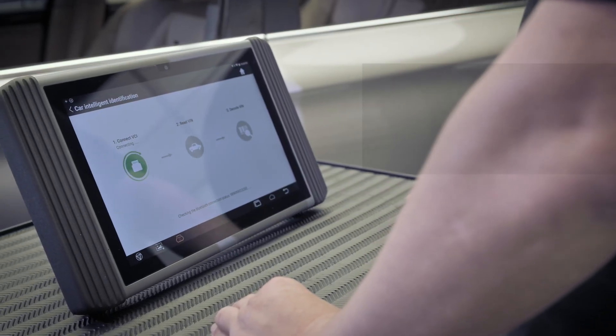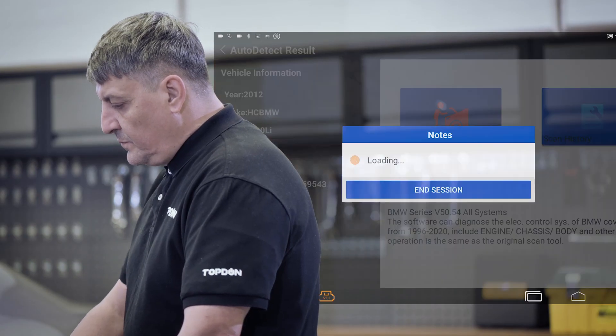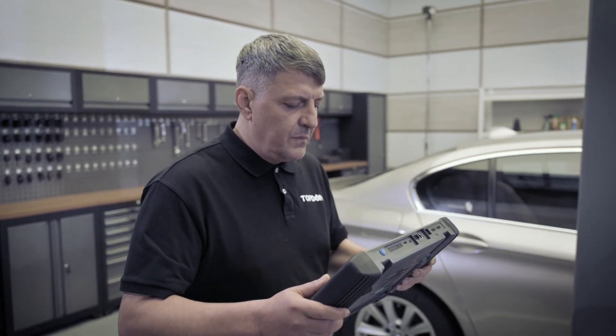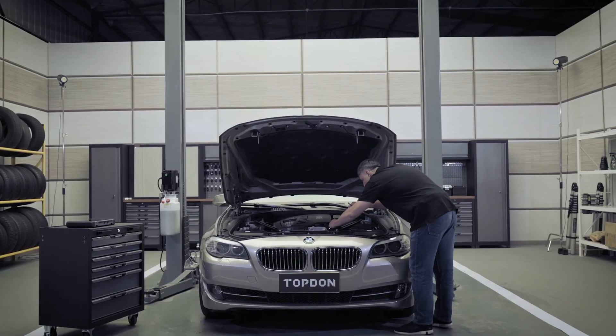Designed with a busy technician in mind, this tool's auto-VIN and auto-scan features perform instant vehicle identification and diagnosis with just a touch of the screen. The tool's easy-to-use navigation enables the technician to quickly perform a wide range of OE-level diagnostic tasks.